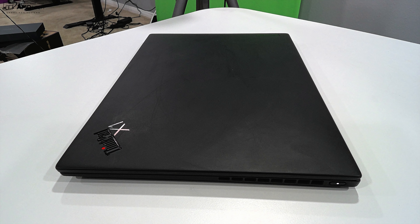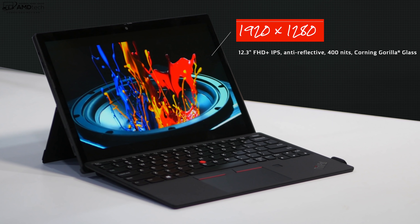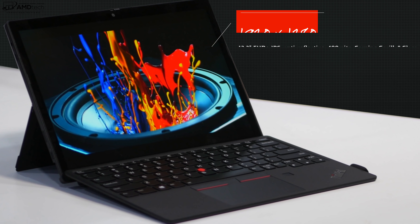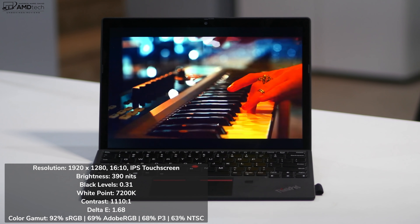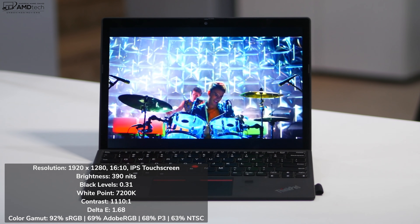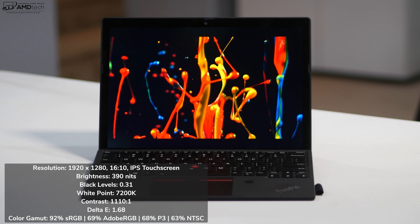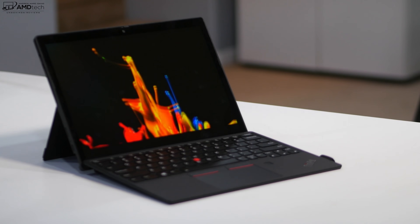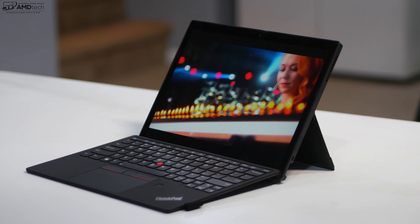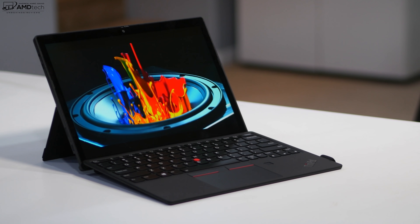The rear-facing 8-megapixel camera is pretty good, capturing 1080p video — not bad for a two-in-one. The display is pretty gorgeous: Full HD+ resolution of 1920×1280, a 16:10 aspect ratio, and lower resolution than the Surface Pro 7 but with thinner bezels. It gets bright at 390 nits, with excellent contrast and a low Delta E score of 1.68, making it color accurate. Color gamut coverage: 92% sRGB, 69% Adobe RGB, 68% DCI-P3, and 63% NTSC — great for Lightroom, Photoshop, and video editing.